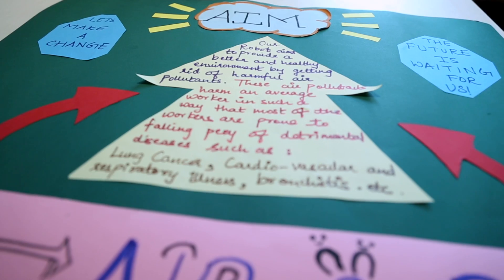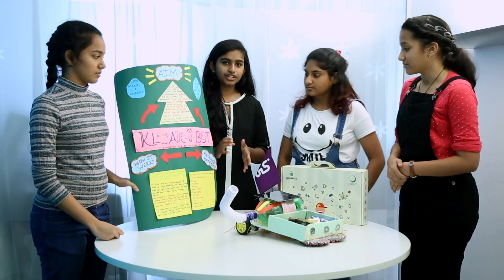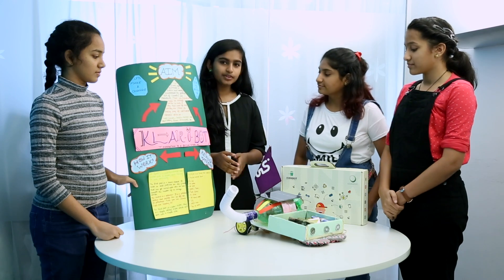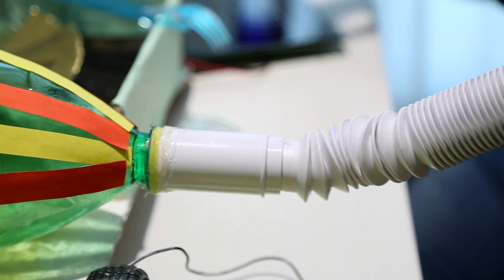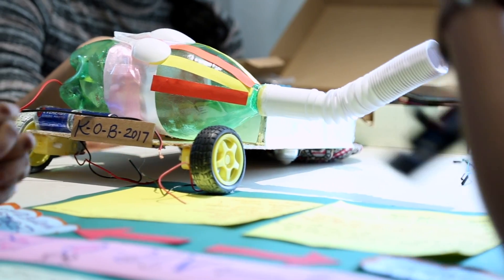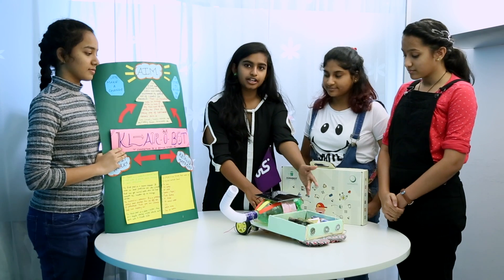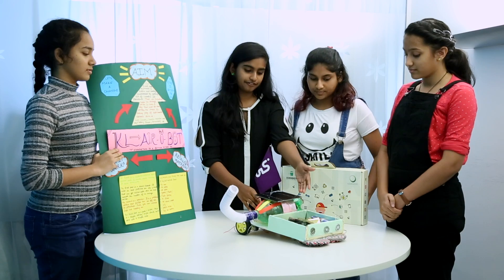Now it's time for how this project works and what we made it with. Clare Robot is an eco-friendly based project. The first part, the vacuum cleaner, is made out of a pipe, a water bottle, tin cans, a filter, and a DC motor. The polluter is made of a cardboard box, a tin can, motors, and an AC filter.